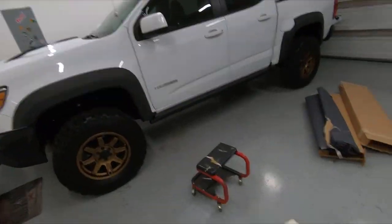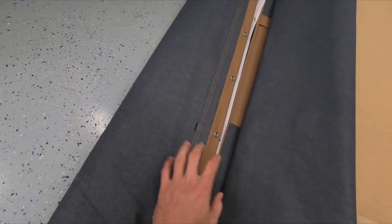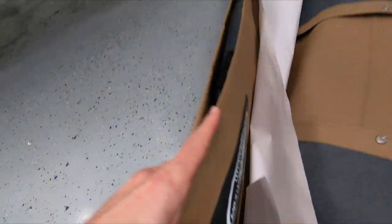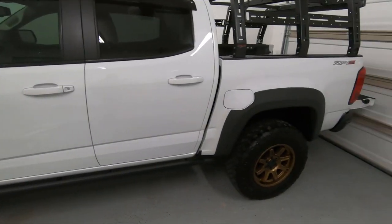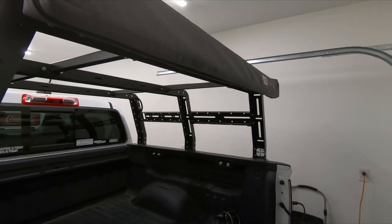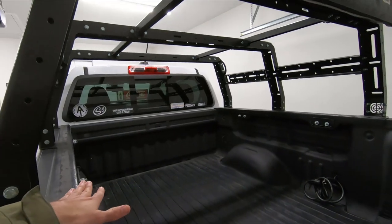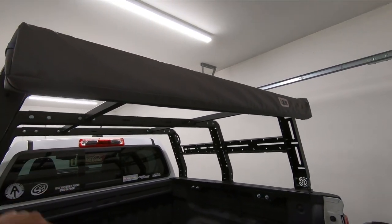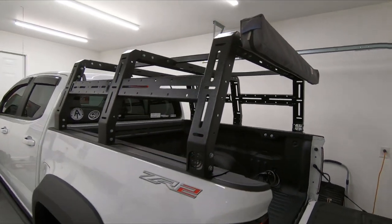Welcome back to the channel. I finally got what I've been waiting for — a soft topper from Boulder, Colorado. It's American made and I'm going to walk you guys through an install on the Colorado. I do have a dat and fab rack on here, and this rack is actually designed to work with the soft topper. The soft topper will go inside this rack. I also have an awning already mounted, and I have a rooftop tent as well.